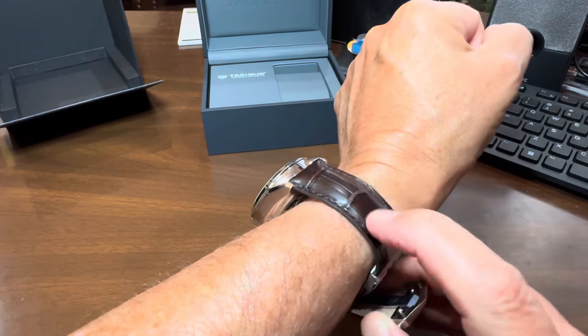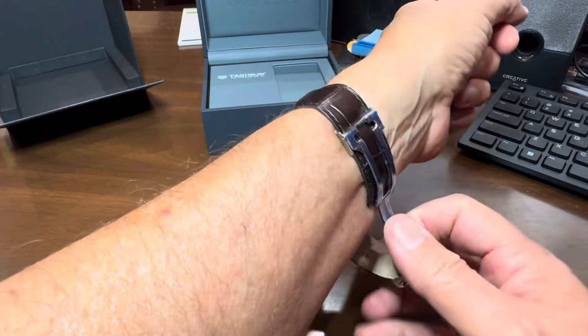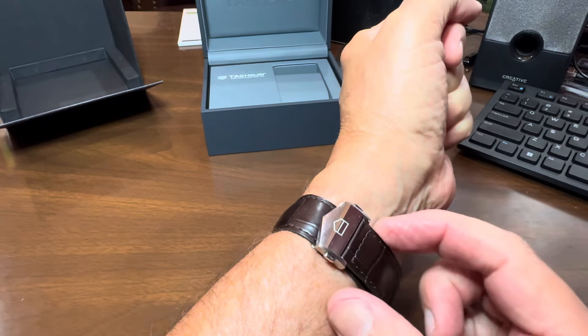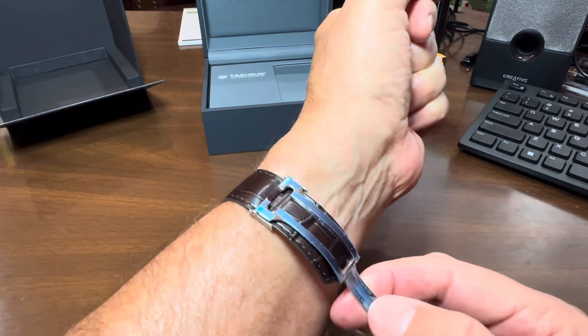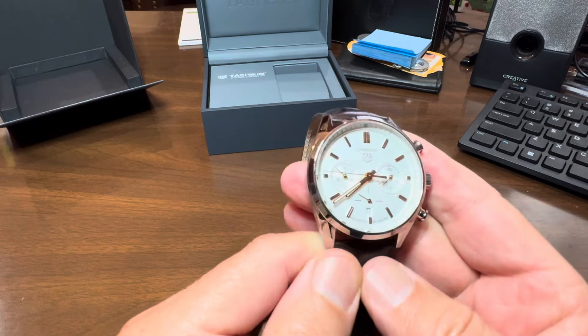This is it on my wrist. You'll notice I have a brown leather band and it just pops off like this. It's not the typical setup where you have to lace it in and buckle it up like a belt buckle — you press in here, release the release, and it just slides right out. Look at that.